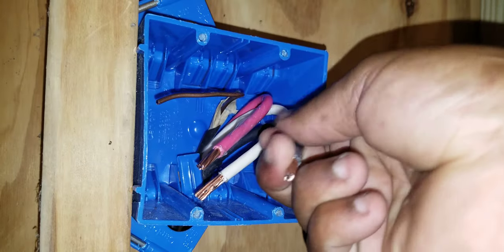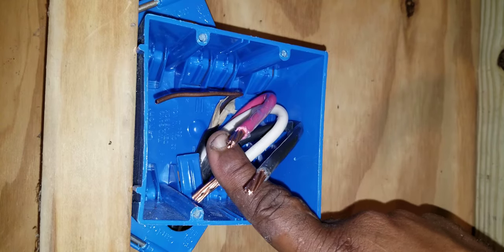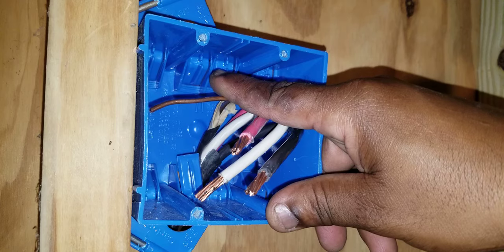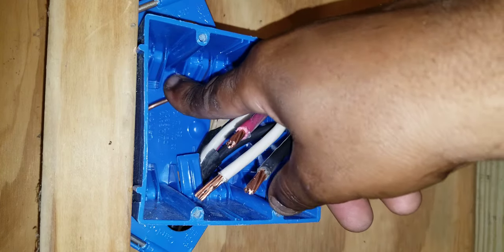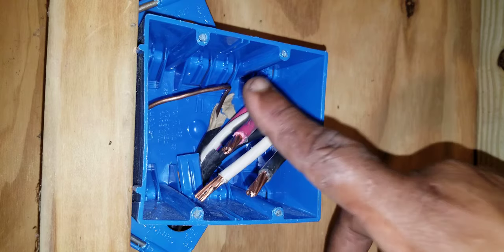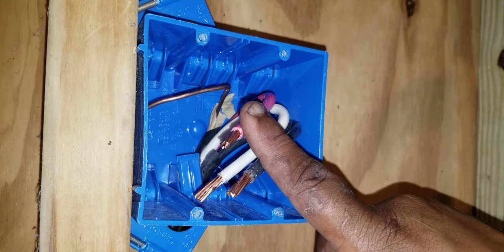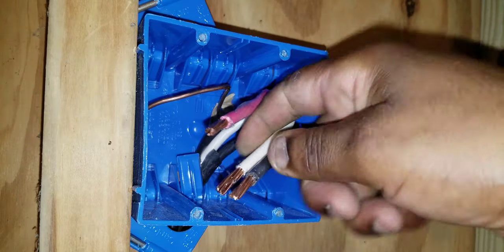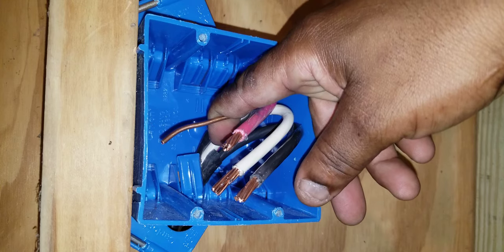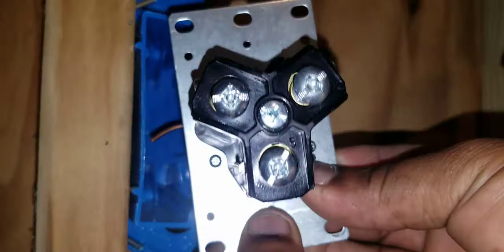These are the wires that terminate on our outlet. You have two hots — the red and the black — and the white will be the neutral. You may or may not have a ground in your box. In most older houses built in the 1950s you may not have a ground wire, but in most new houses built today you would have one. At the other end in the electrical panel, the black and red land on a 50-amp breaker, the white goes on the neutral bar, and the ground goes on the ground bar.